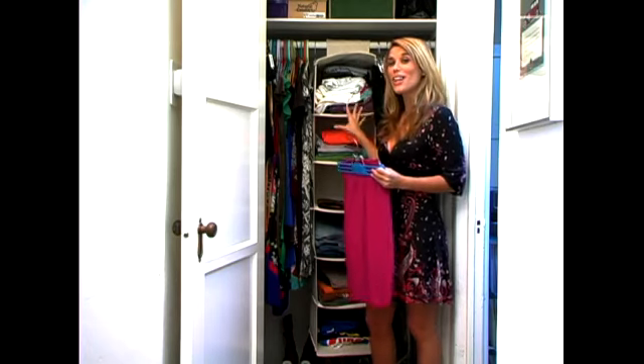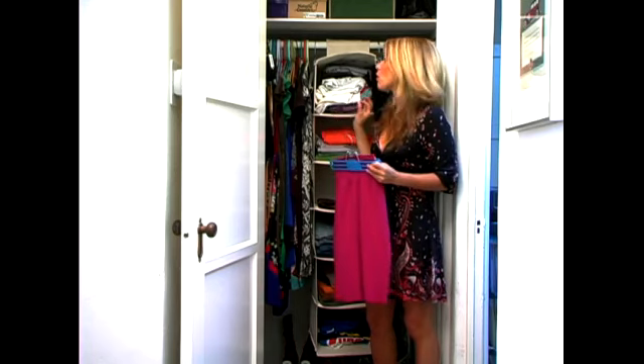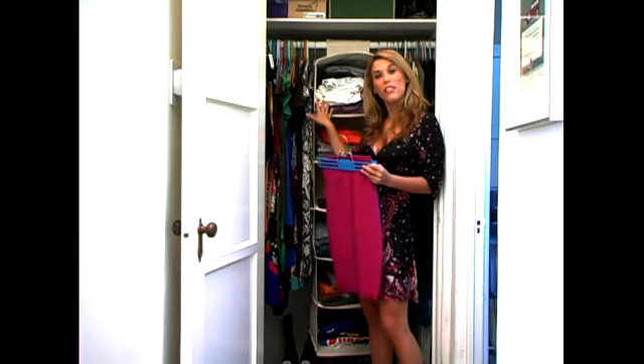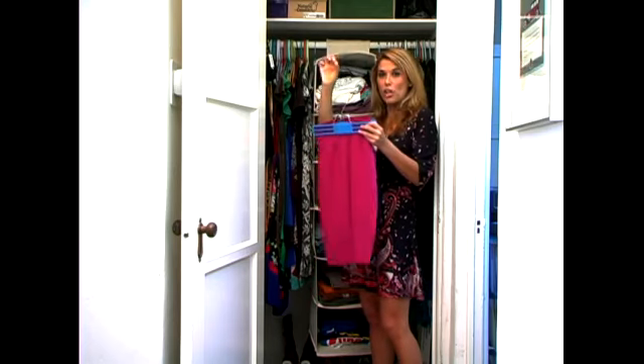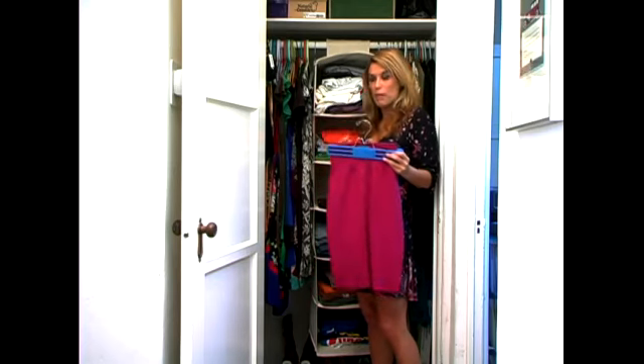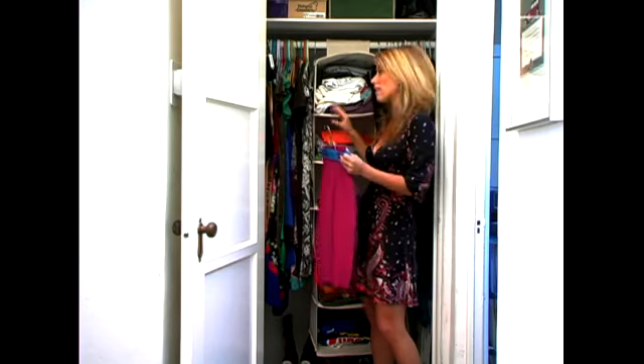This closet is pretty small, so we have to utilize all of the space we have. Another type of hanger that I don't have in here is one that actually latches down, where you can put a skirt here, a skirt here, a skirt here, and maybe pants here. That's what you do when you have a small closet like this.